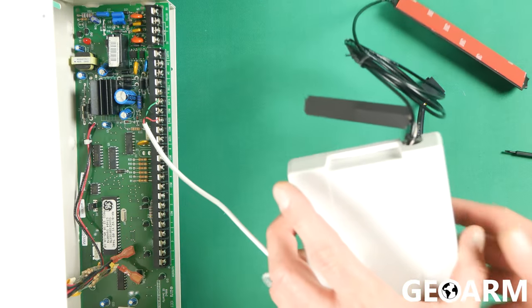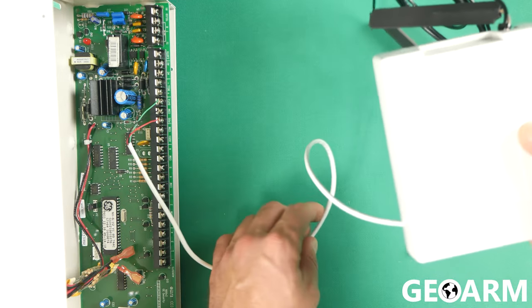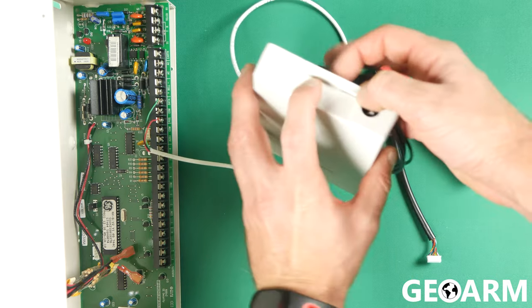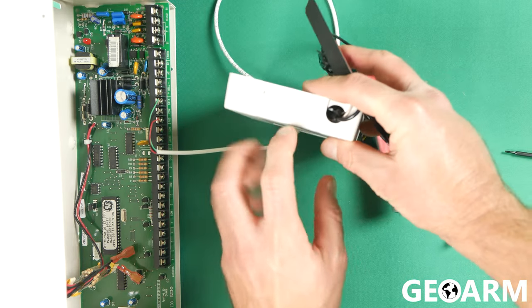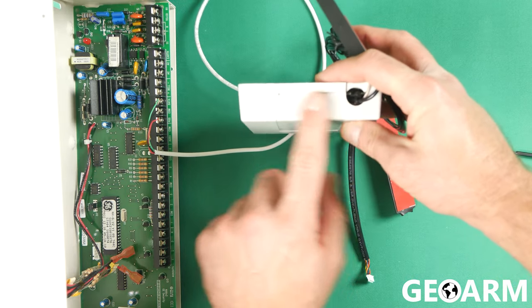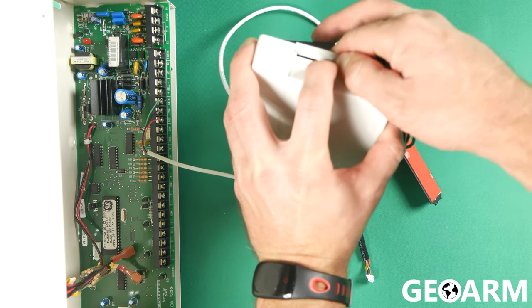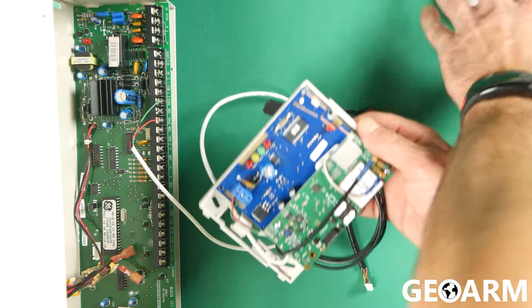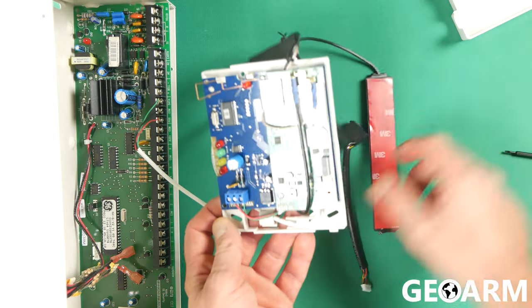Now we'll go to the communicator, which I've already pre-wired, so this will just be showing you the connections. To open this thing, it's pretty easy — you just squeeze this little perforated piece of plastic down here; it's got ridges on it. Just press that down and then pull it away from the back like so. Super easy to do. We'll go ahead and put that cover to the side.